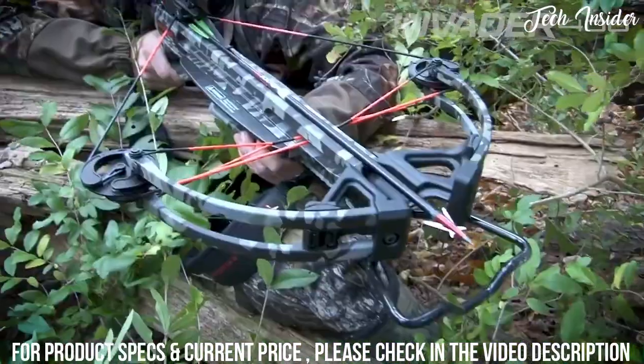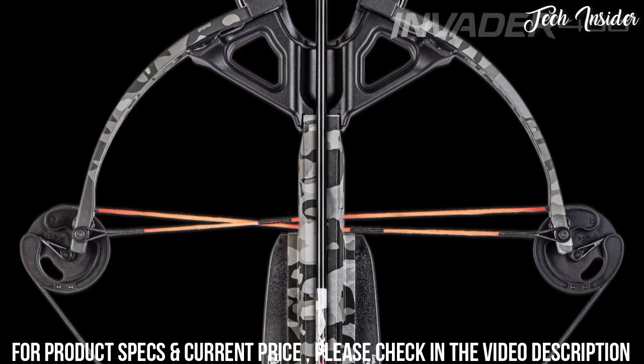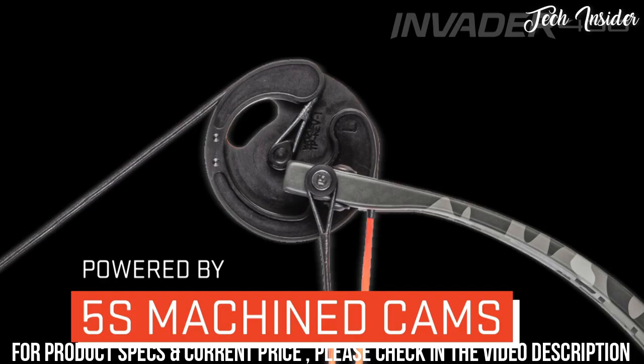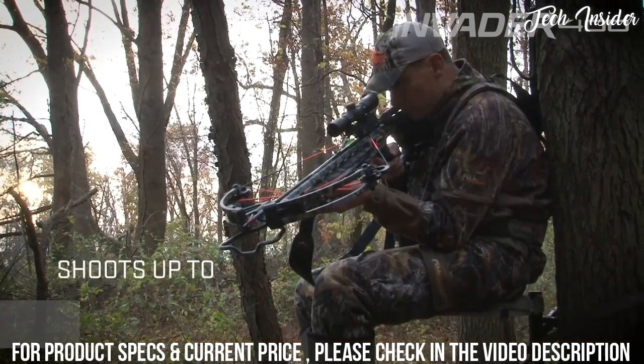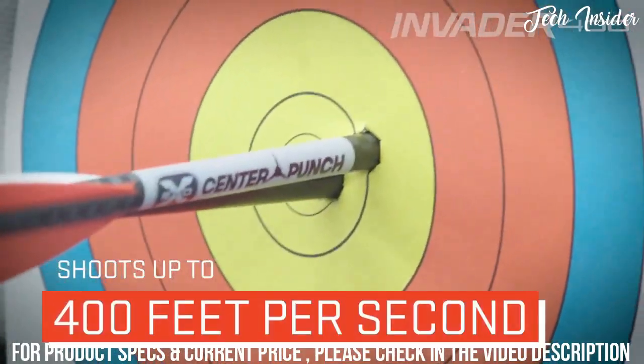Built to perform in the tightest of shooting situations, the Invader 400 features a 15-inch wide, 185-pound bow assembly powered by 5S machine cams that elongate the power stroke and increase cam rotation to produce speeds up to 400 feet per second and same-hole group accuracy.